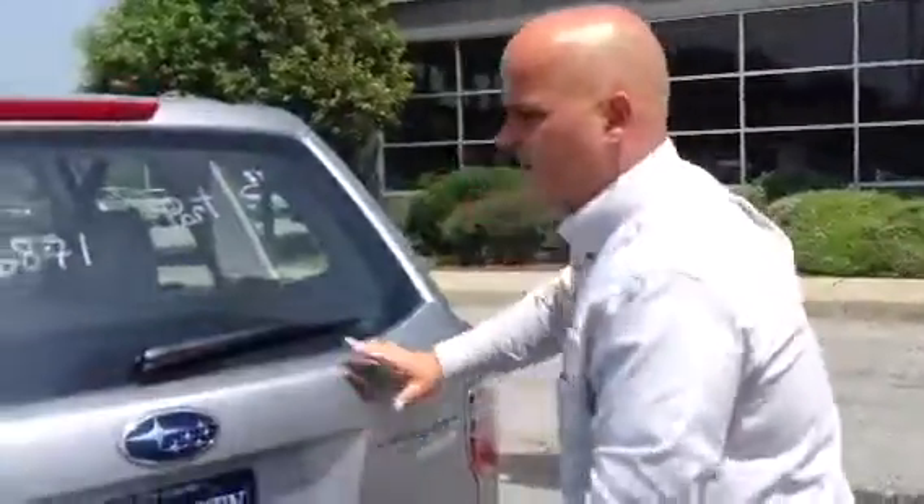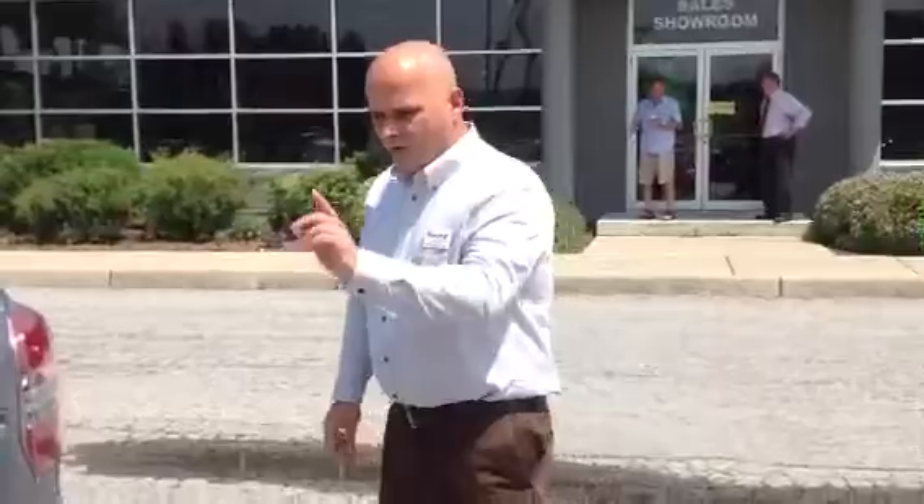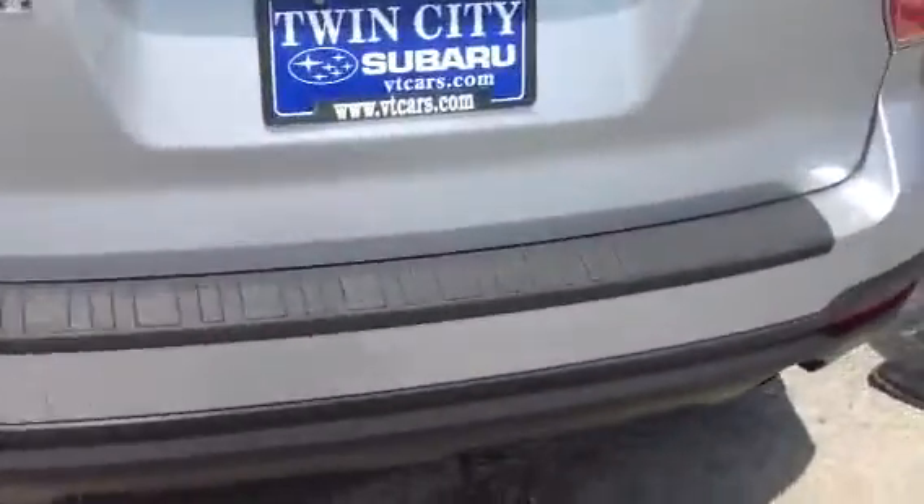Very easy to use, nice visibility in the back, rear bumper cover for a little bit of extra protection.